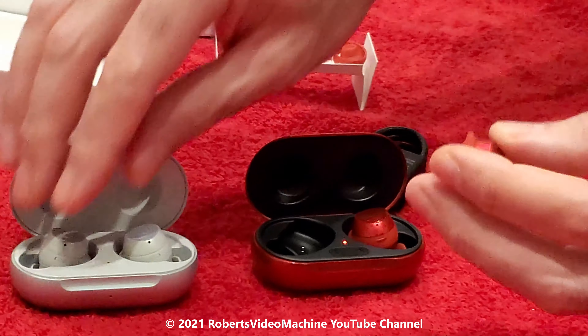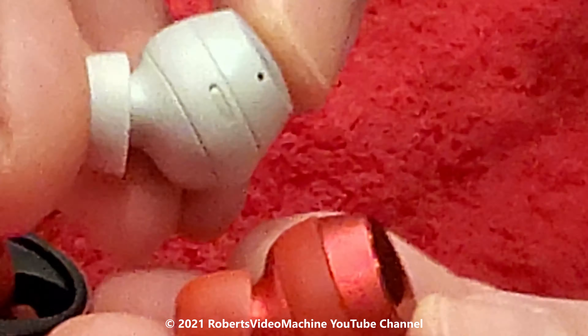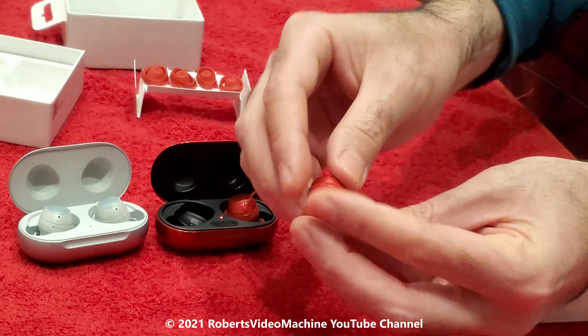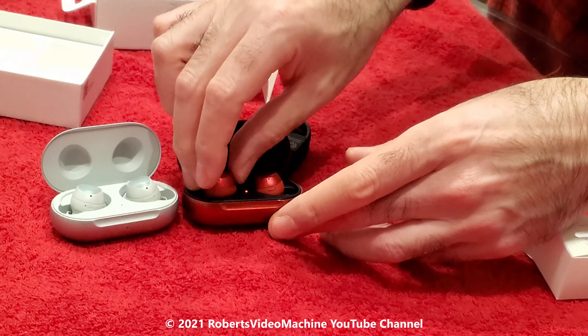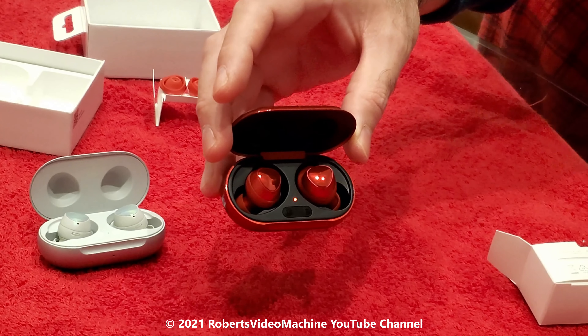Let me pull one of them out so you can see — in comparison it's almost the same as the original ones. I'll put this one back. So you can see them inside the case, and that's everything that comes in the box.